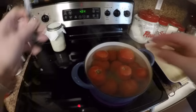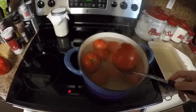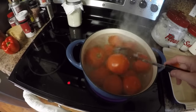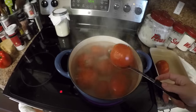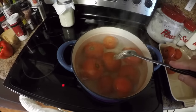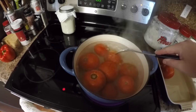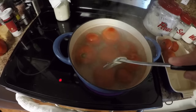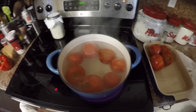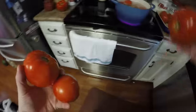The tomato skins are splitting now — you can see them cracking open right in the pot. That's the whole reason we do this boiling water step, because it makes it so easy to get the skins off. Sometimes you get a stubborn one that won't split; you can just poke it a little and it'll split better. I'm going to keep going until I get all my tomatoes done.